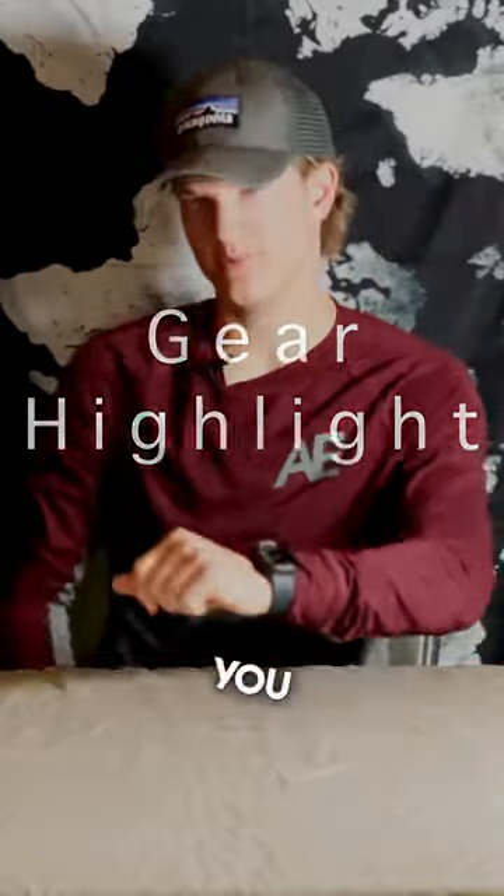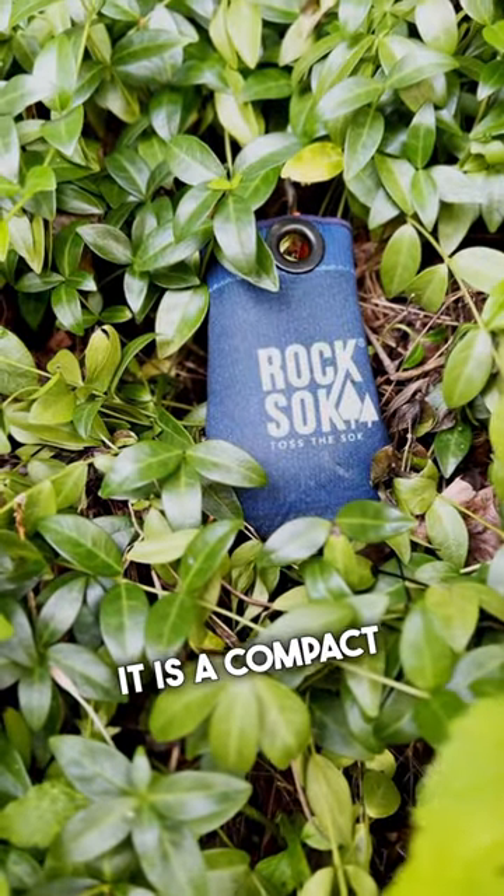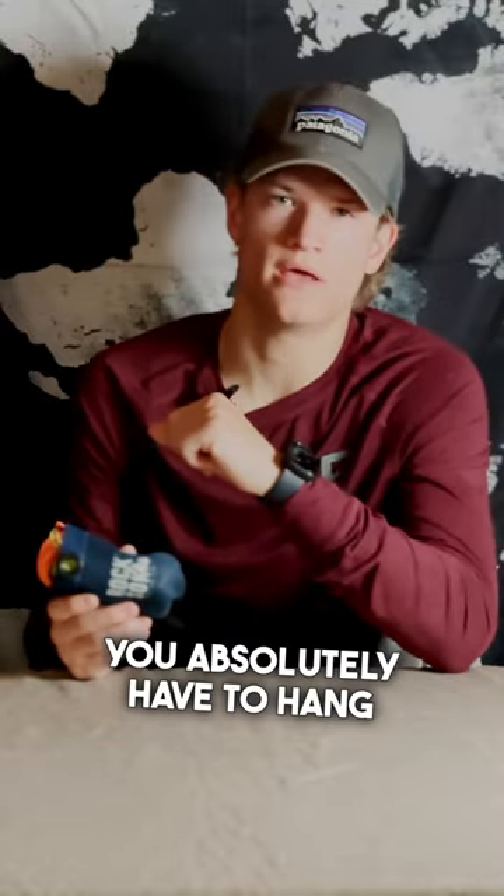Today's music gear is an absolute must-have for you backpackers. This is the Rock Sock — even the name I love. It is a compact food hanging system. For bear safety, when you're backpacking, you absolutely have to hang your food.